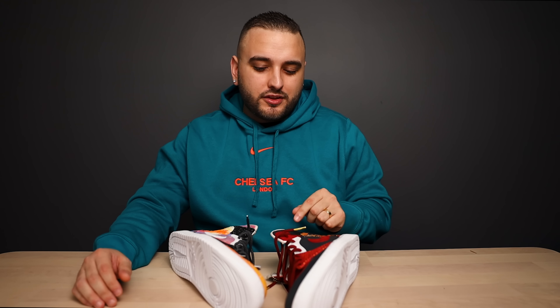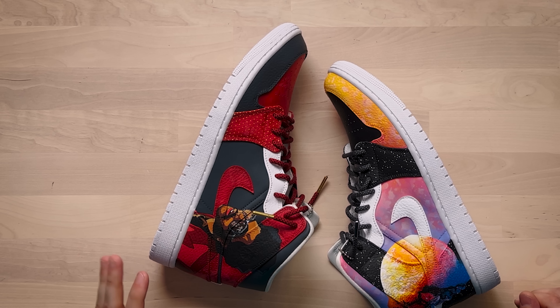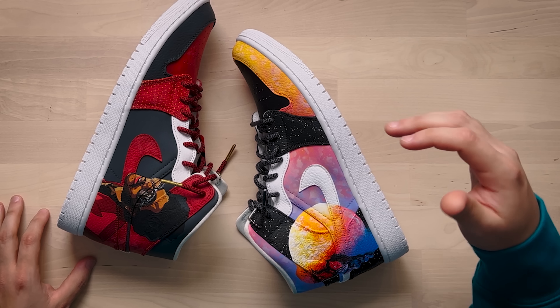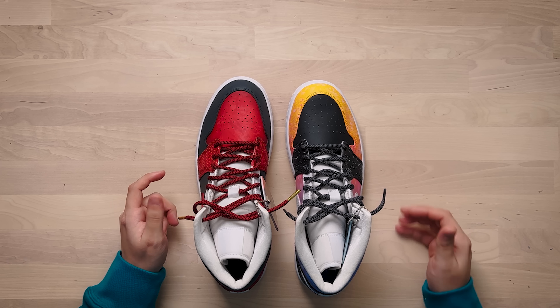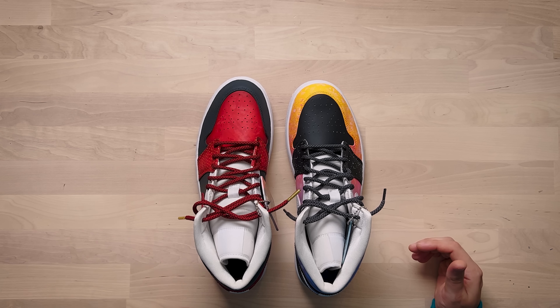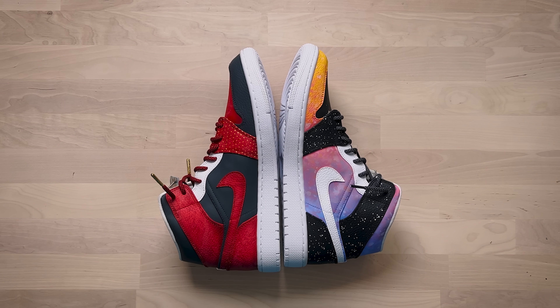It would have been really easy to just do this colorful gradient across the entire shoe but then nothing would have had any room to breathe. The way that you really broke things apart through your use of all the various panels leads right into how this is such a well-thought-out design that features two totally different themes combined into one cohesive shoe. On the Weekend theme shoe you went ahead and did the mudguard, quarter panel, and collar in a really solid dark gray.